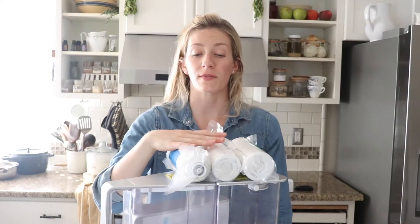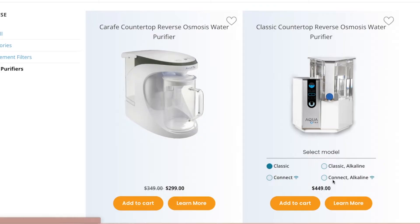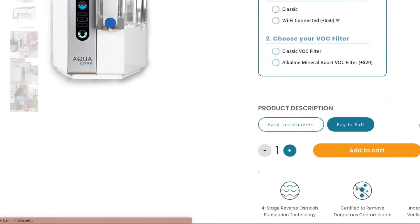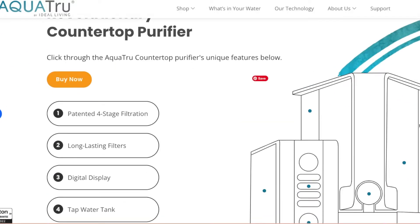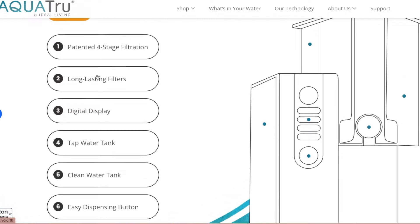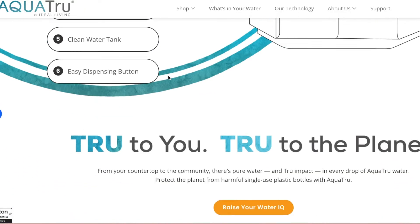One of the biggest pros of this water purifier is that it has been NSF tested and certified. Most filters I've reviewed on this channel have only been NSF tested but not certified, so this one actually has been certified. That certification proves it removes 83 contaminants — the products have been tested by a third party and proven to reduce contaminants for their full filter lives, which range from 600 to 1,200 gallons. So you're going to be getting really healthy and delicious water with this purifier.